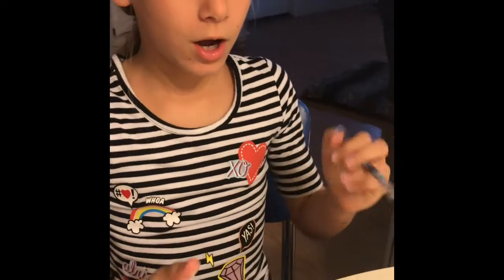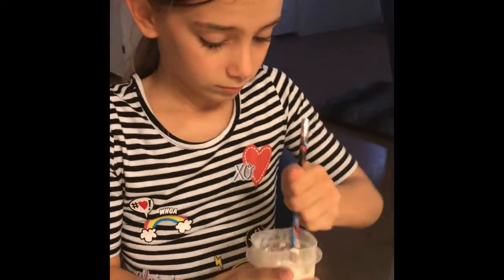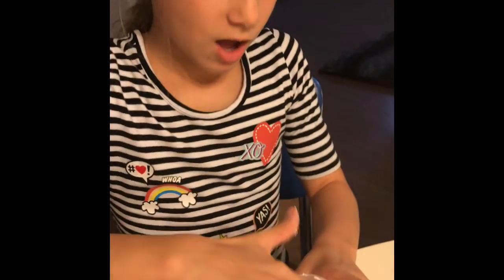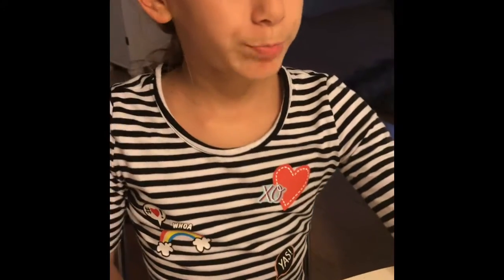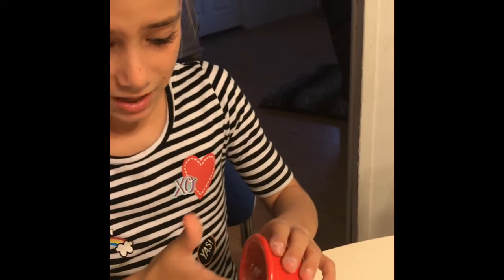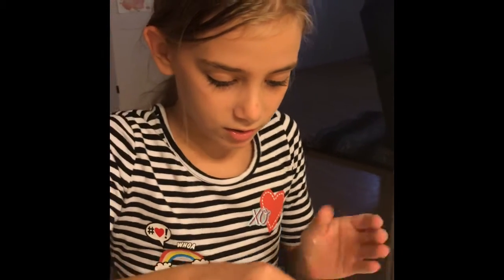I'm gonna keep mixing it, and then take it off the spoon and put the spoon down. Then you're gonna get some cornstarch baby powder — or just regular cornstarch — and you just want a little tiny bit, then go in and grab it.